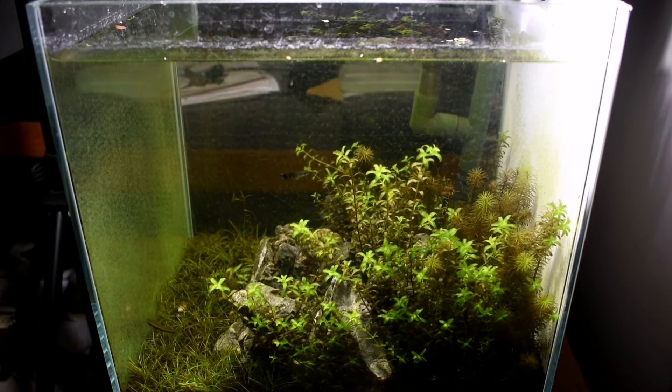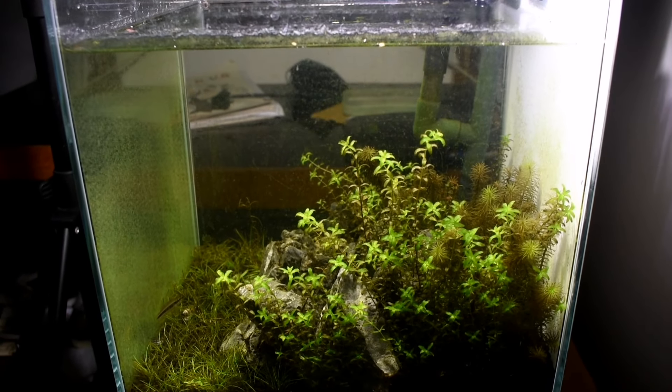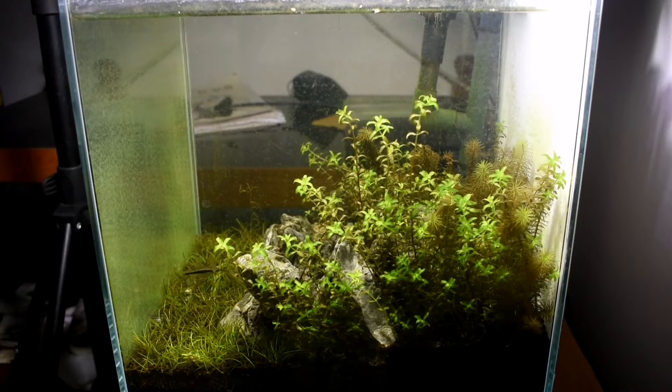Hi guys, welcome to Likudula. I am Kuroim. Now we are going to make a one-foot cube maintenance day.